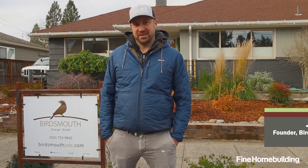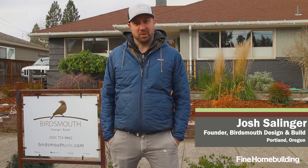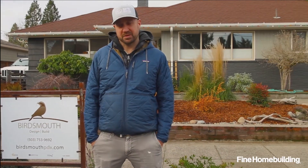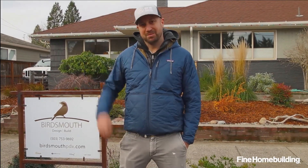Hello, my name is Josh Salinger and I am the founder of Bird's Mouth Design Build. We are a design build company located in Portland, Oregon. We're going to be showing some examples of projects in the upcoming months, and this particular one here that I'm standing in front of is an accessory dwelling unit, otherwise known as an ADU. This is a typical single-family home that you would see in Portland and we're going to be building an 800 square foot building right behind it. Come with me and we'll go check it out.